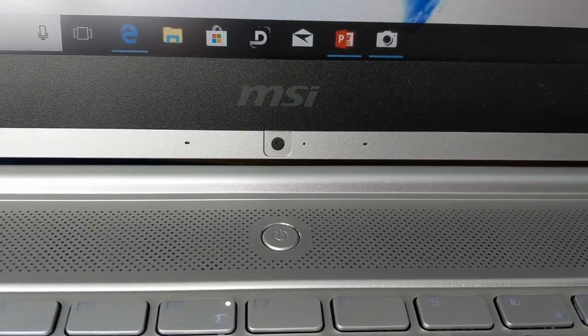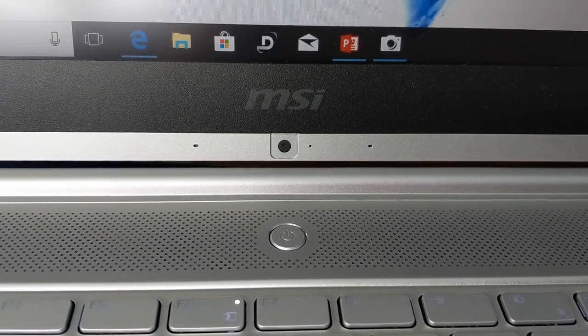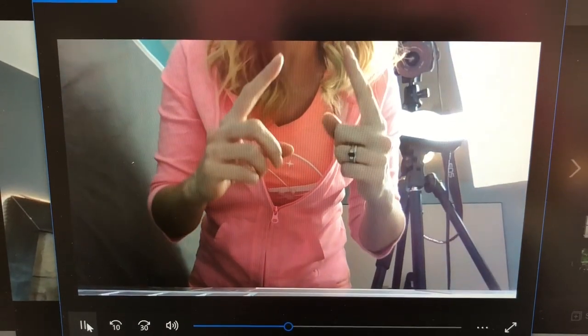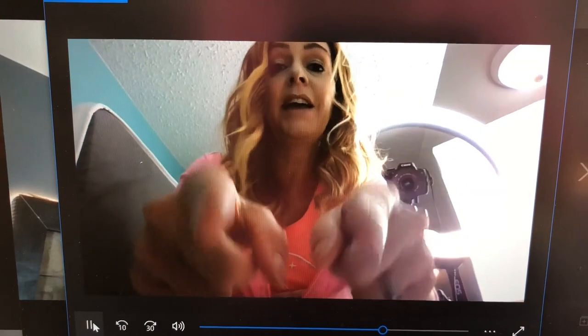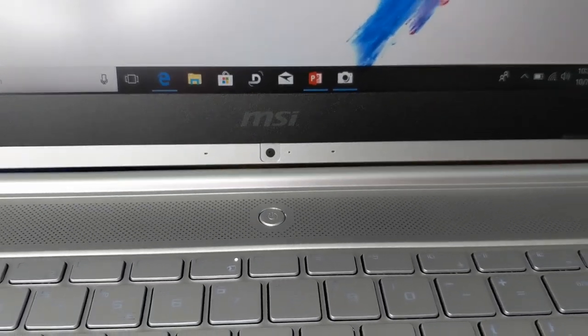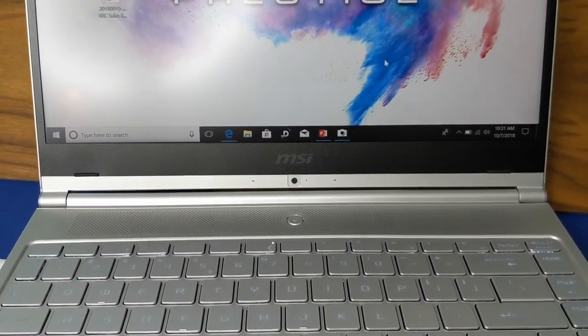There's a webcam in the PS42, but it's located in a weird spot — I guess that's mostly because of the bezel-less design. I find using webcams awkward for most things, since they tend to shoot straight up a person's nose, and this camera and its placement does not help. If I had a chance to talk to the PS42's designers, I'd say I get why it lives where it lives, but I sure don't like it. Even so, the camera's resolution is 720p, so it gives you all the quality you'll need for most business and consumer uses.